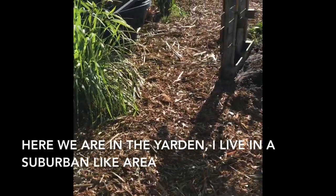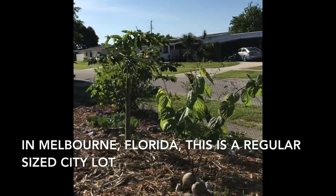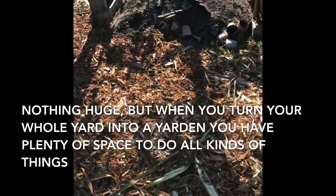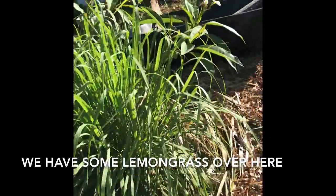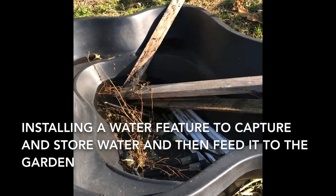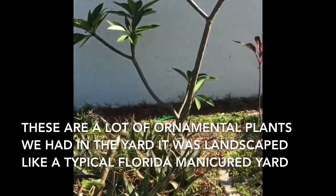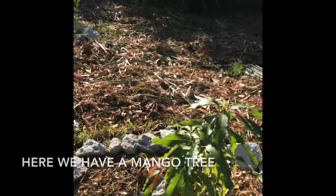So here we are in the Yarden. I live in the suburbs in Melbourne, Florida — just a regular-size city lot, nothing huge. But when you turn your whole yard into a Yarden, you have plenty of space to do all kinds of things. We have some lemongrass over here, and I'm putting a water feature over here that will capture and store water and then feed it to the garden. There are also a lot of ornamentals that we had to begin with, since this was just a regular Florida manicured yard.